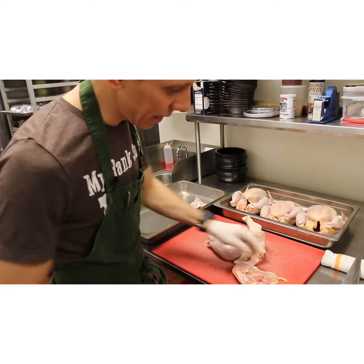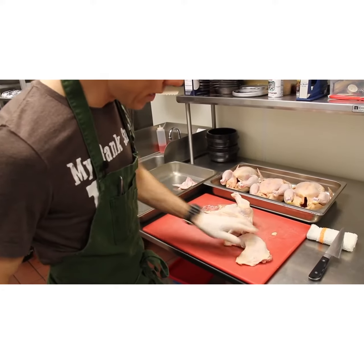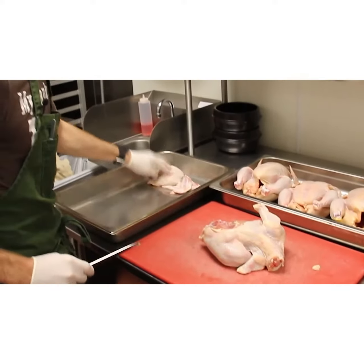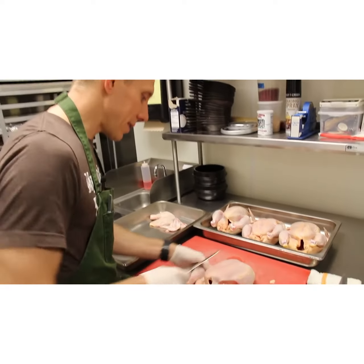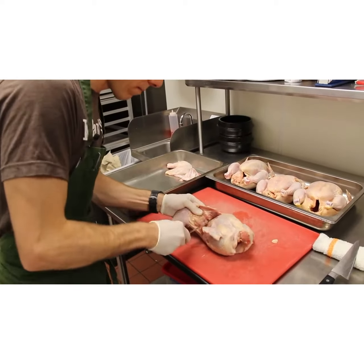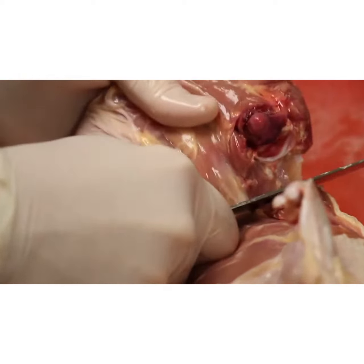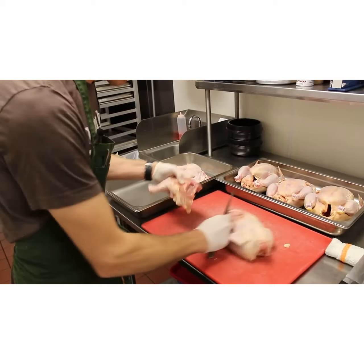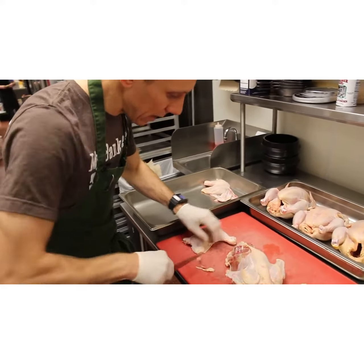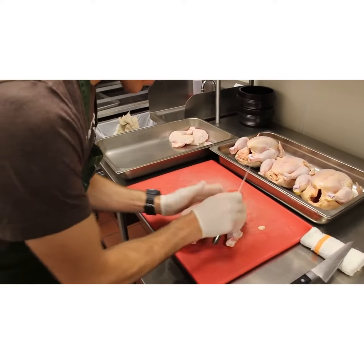Release that so you get a nice clean thigh cut. We'll smoke this whole and then on pickup we'll break it down and plate it. Repeat that process on the other side. Once you get that side done, I like to trim and clean up the skin at this stage so that I'm ready to go.